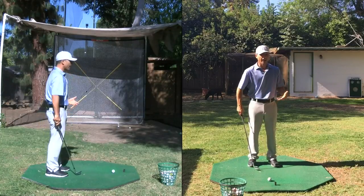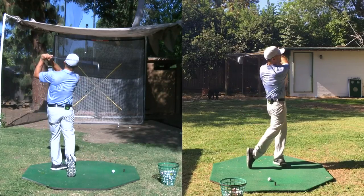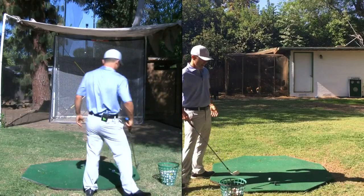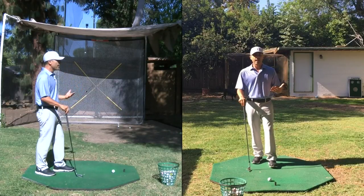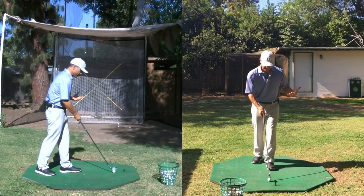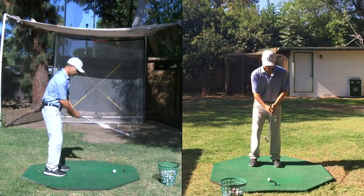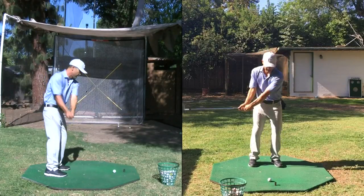I notice a lot of times people get up and they just grab and go — boom — full wedge shots right away, and that could really get you out of sorts. You would never show up to the track as a runner and just do a hundred meter sprint. You gotta slowly warm up, get the blood flowing. So keep it as short as possible right in here.